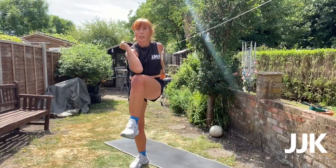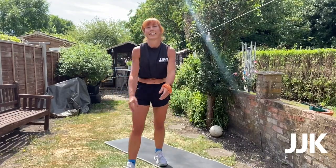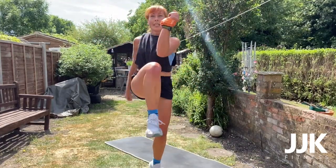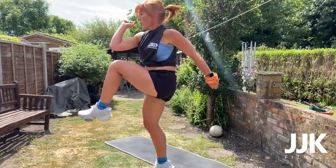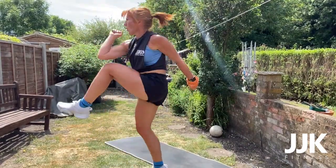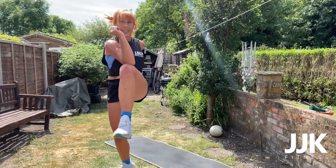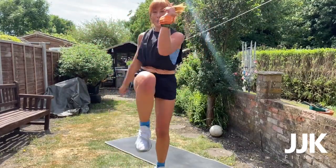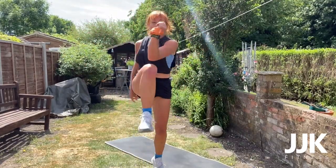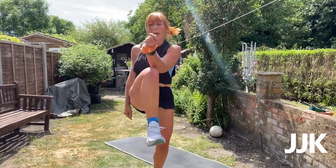Three, two, one — go! Come on, get that elbow to the knee. Really pull that core into the back, get that knee up nice and high. Pull that elbow over. Halfway, good — 21 seconds to go. 15 seconds. Three, two, one.